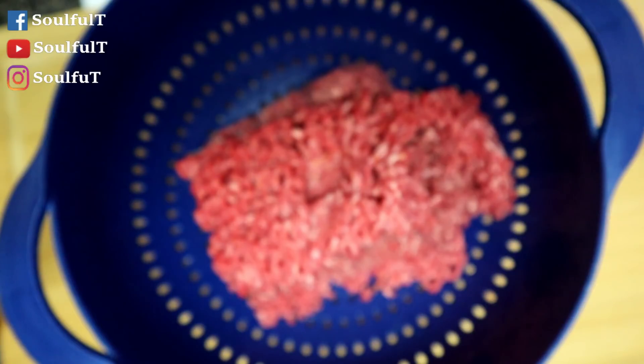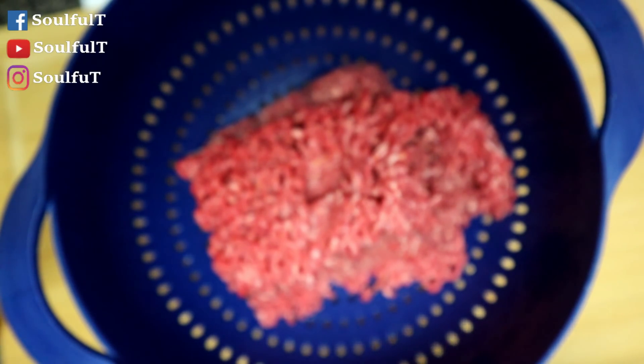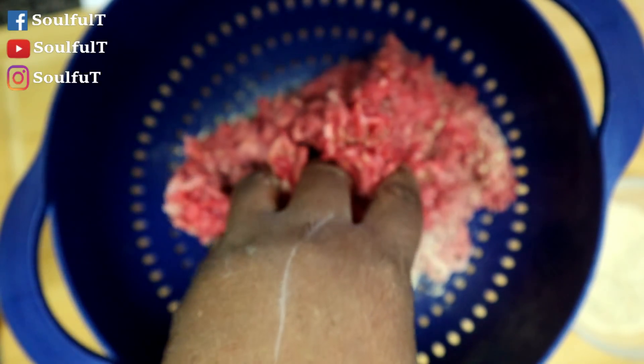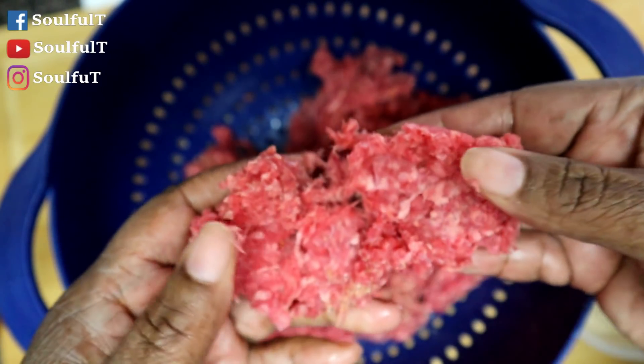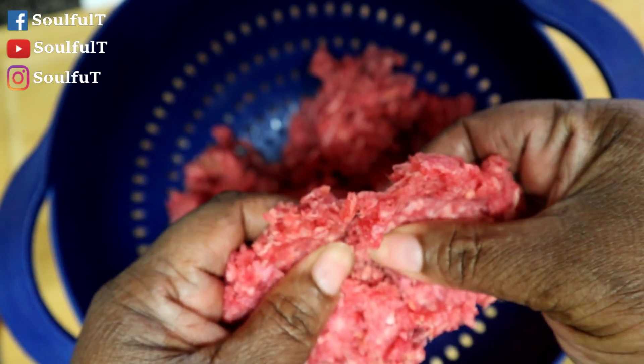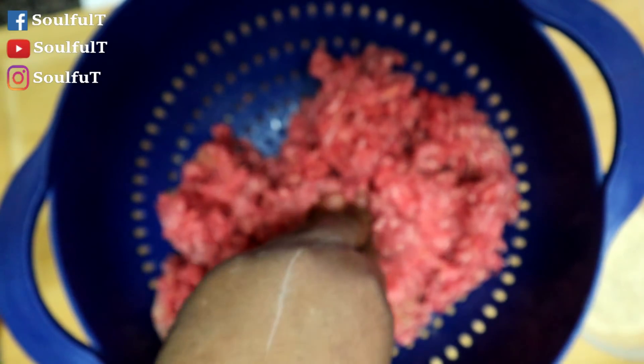This is the all-purpose house seasoning — a whole bunch of stuff mixed up in here just to give your food some flavor. I just mix it in the bowl, stir it up, and I can use it on anything. I'm about to use it on my ground beef. My hamburger is still a little bit frozen because I took it out last night and thawed it in the refrigerator, then took it out about an hour before I wanted to cook it. You can still hear a little crunch in it, but that's okay.